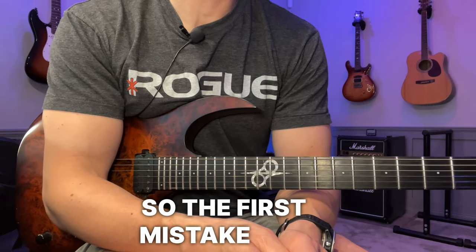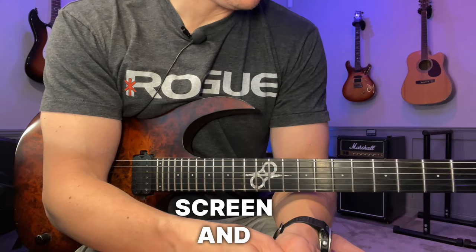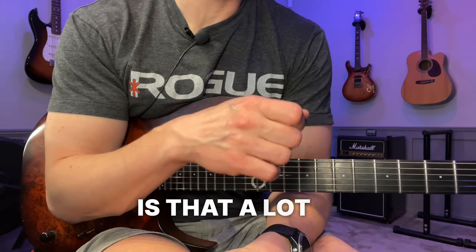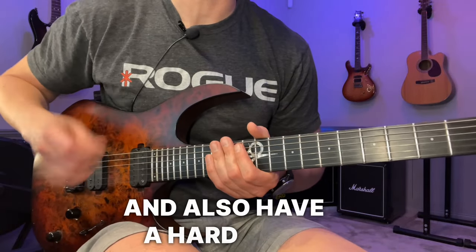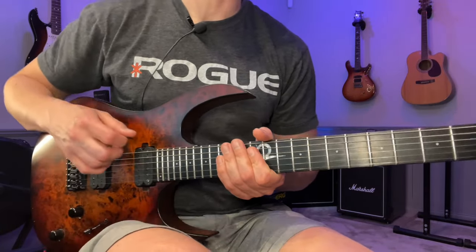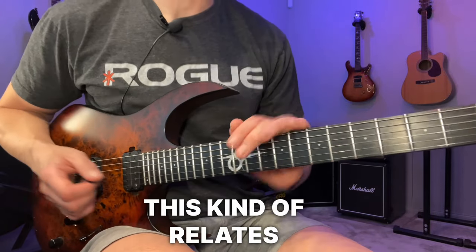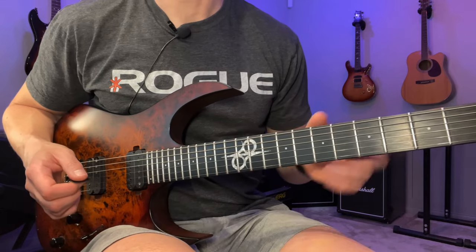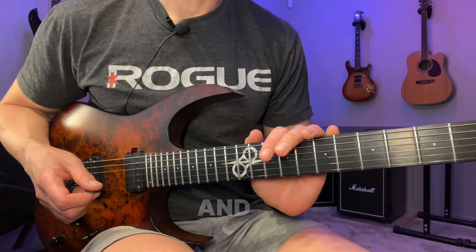All right, so the first mistake has to do with the right hand, as you can see on screen. The problem with the right hand is that a lot of people tend to separate the pick strokes and also have a hard time finding a good motion that works for their body. This kind of relates to the previous video about the speed burst stuff, but we're going to approach it slightly differently.